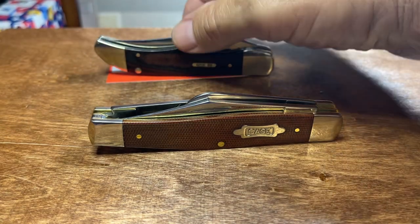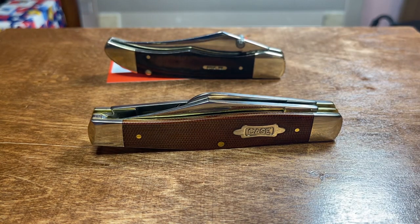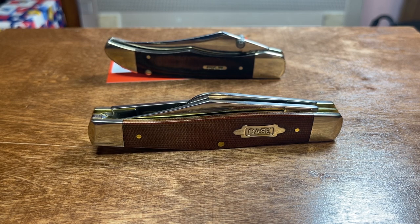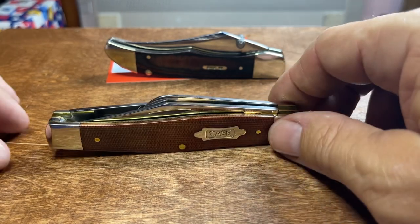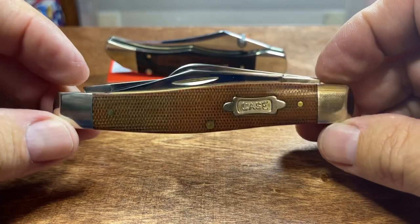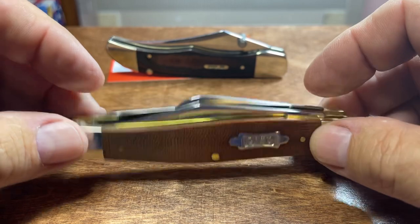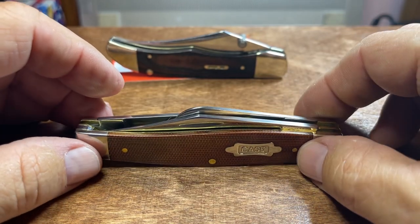This is the one I had to send back to Case. I sent this one back and they fixed it — it would not open. I don't know if they adjusted the spring or what they did, but now it opens nice and smooth. Tan Micarta, whatever you want to call it — big old 75. Love this thing. I've had it about a week or so.